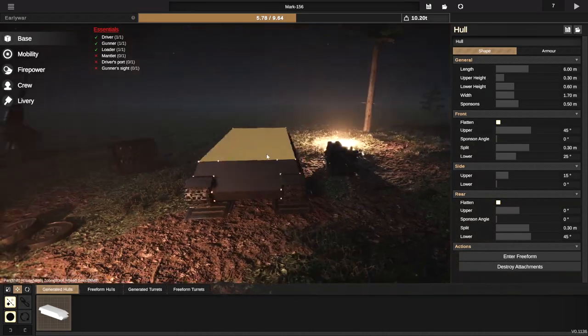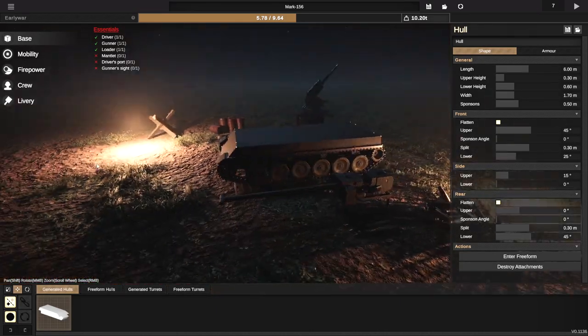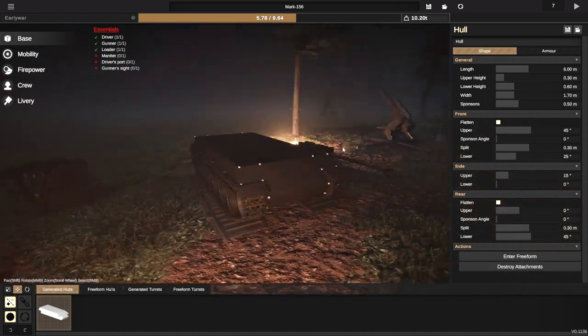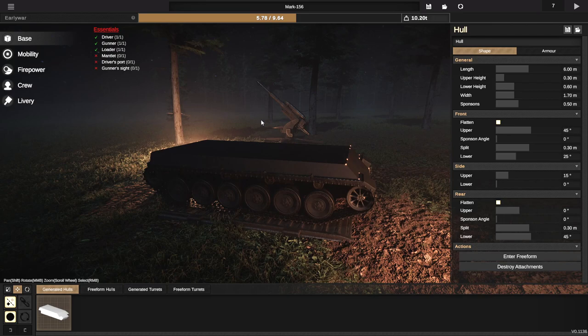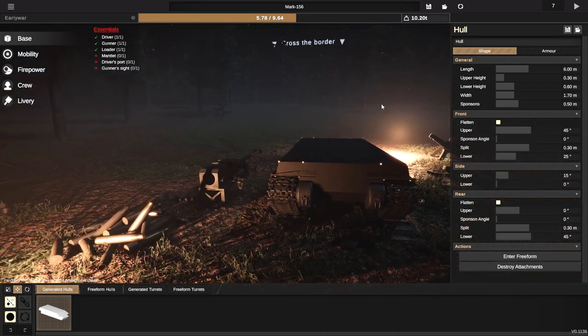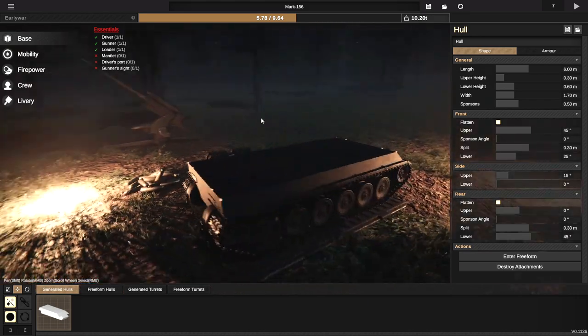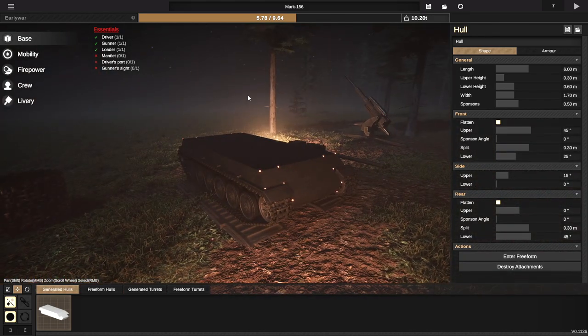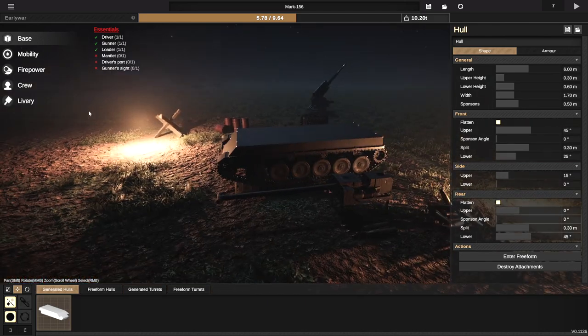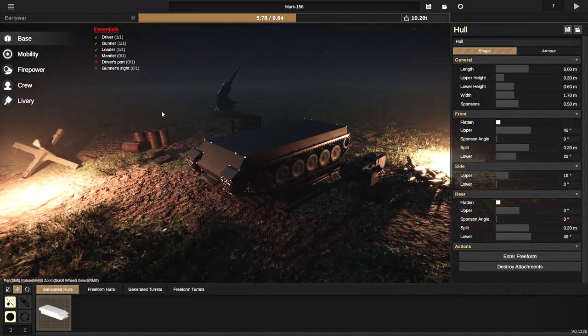Alrighty, hello guys! Welcome back to another Sprocket video on my channel. Today, we are actually doing one of the missions in the game, and this is one of the missions that we rarely ever do. It's actually something I can't remember how to do, so it's going to be kind of crazy. But anyway, we're going to design ourselves a cool-looking tank today and hopefully complete the mission. So, let's do this, shall we?